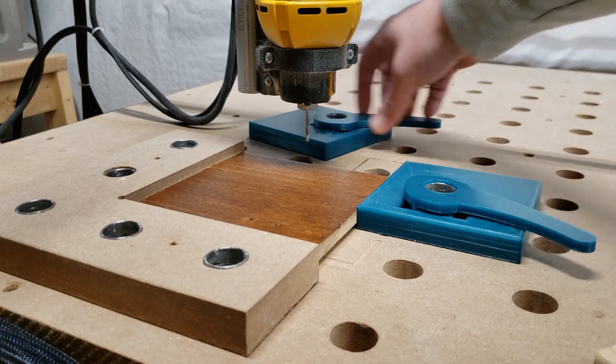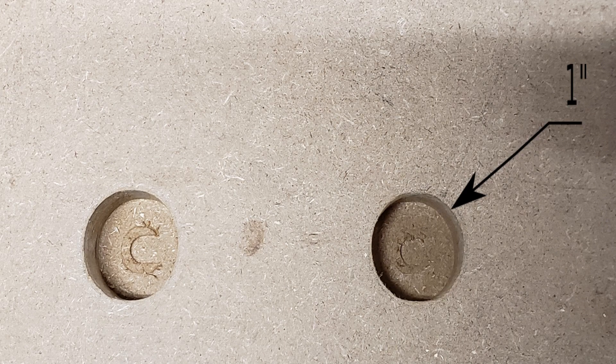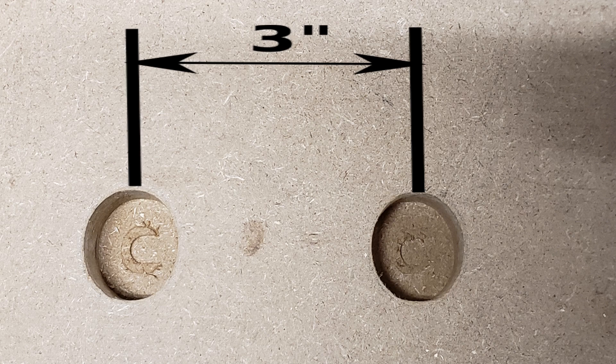The holes that I cut into the spoil board are one inch diameter, maybe a tiny bit smaller. I iterated to the exact size using the CNC and a piece of conduit to test the hole. They're spaced at three inches on a grid, and I can position the clamps to hold almost any size of work piece.